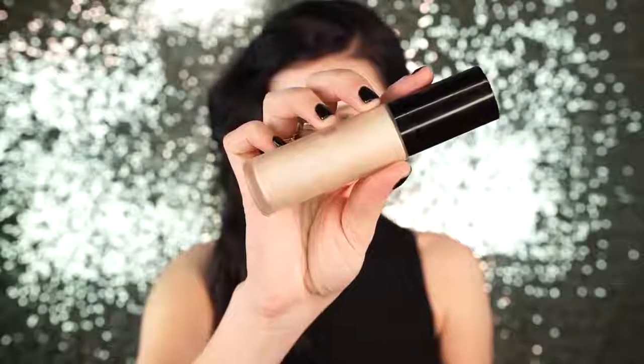So the first thing I did was I primed my skin with my Becca Backlit Priming Filter, and I love this primer so much because it is so dewy and so luminous. I use this all the time in almost every tutorial but also every day.